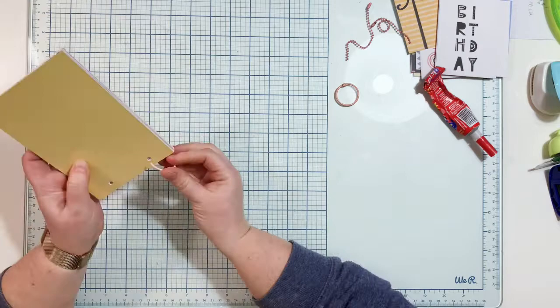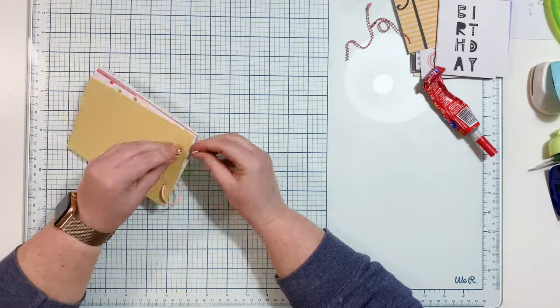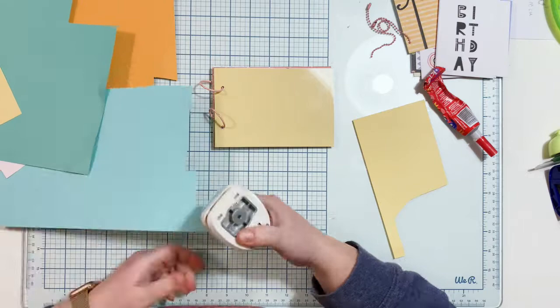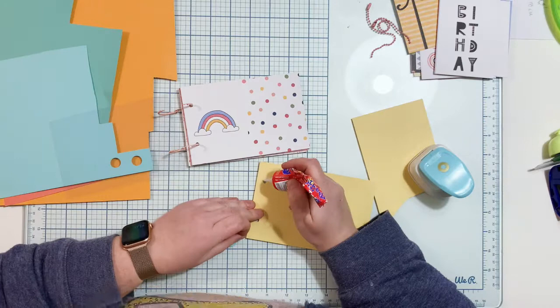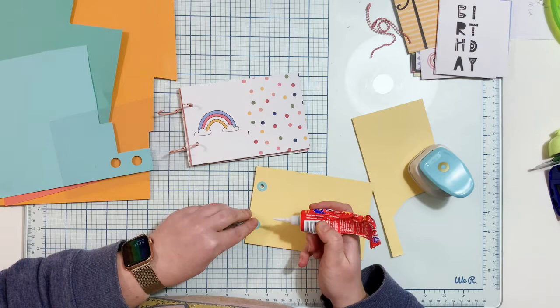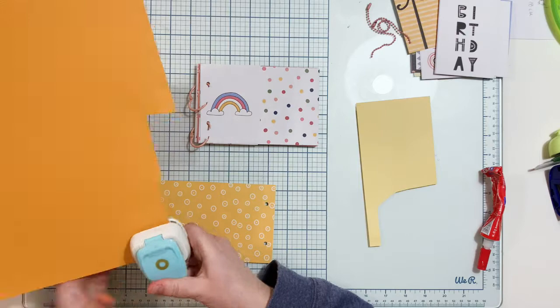I printed my photos a little bit smaller so they match the pages and there's still some room around the photos. I'm binding my album using ring album rings — I have many sets because I make a lot of mini albums. But if you don't have any, you can use string or a piece of ribbon to tie the pages. You can also use a Cinch machine to bind the pages with wire — just make a few more holes than I did here.